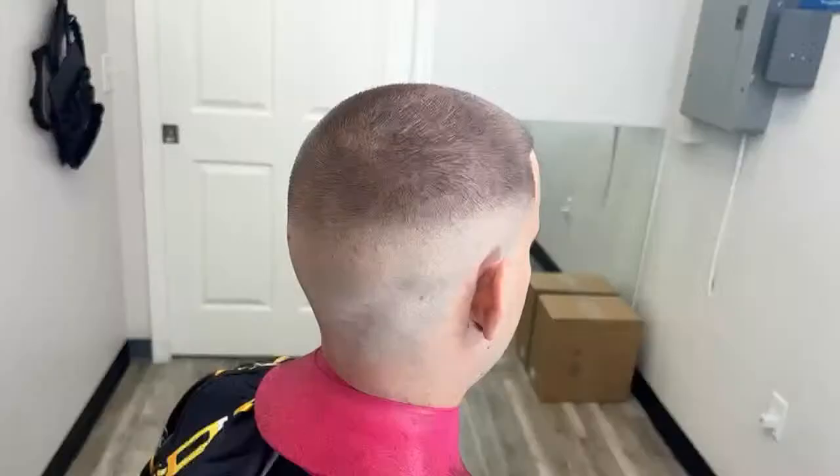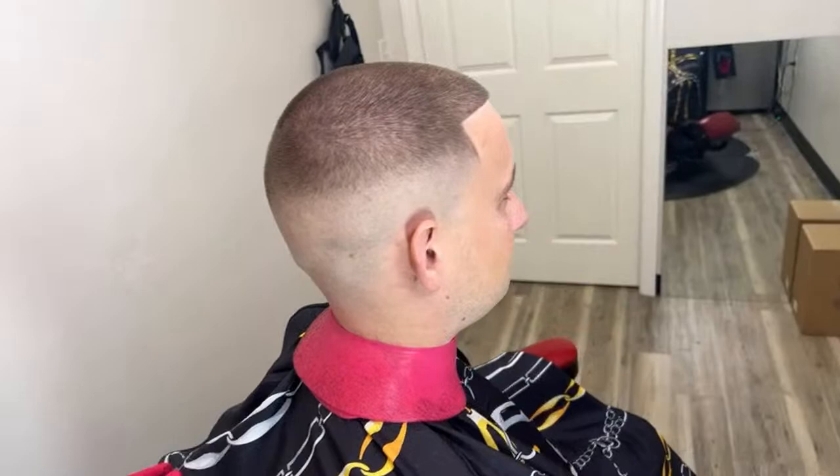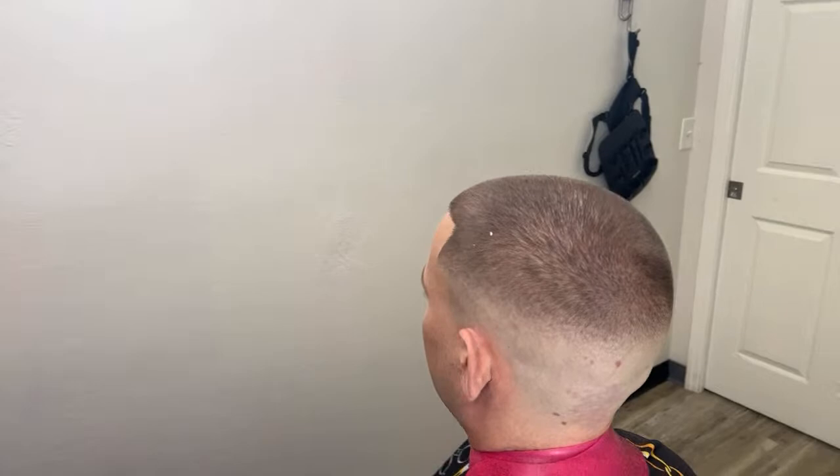That's the edge up, y'all. Let me flip this camera around so you guys can actually see the rest of the cut appropriately. I'm going to get my lighting situated and you guys will see how the cut really looks. A little bit of pencil on the top and that line man — that lineup looks super sharp.